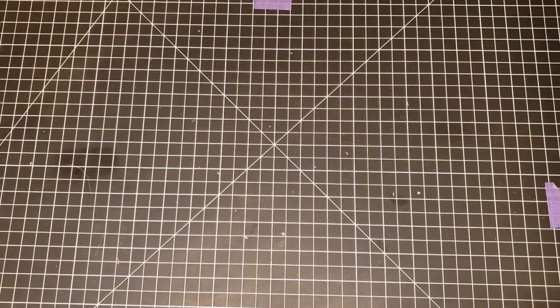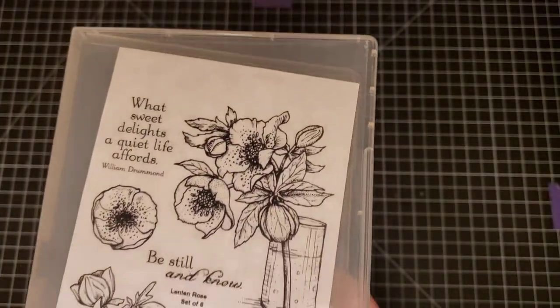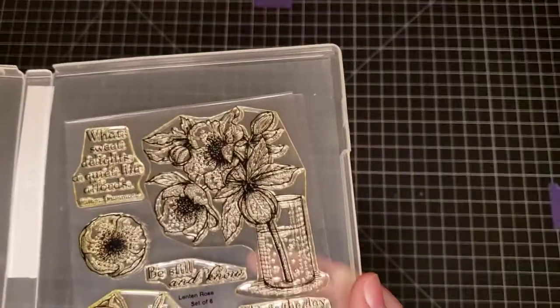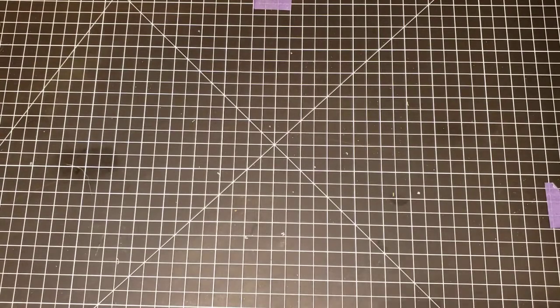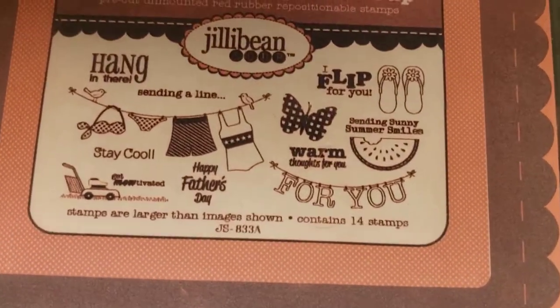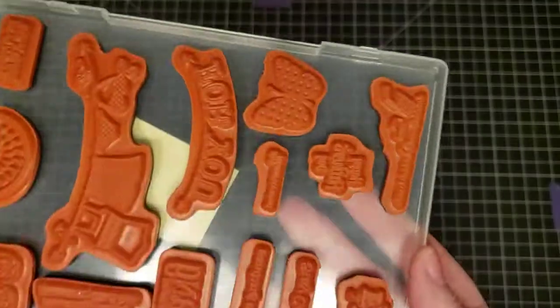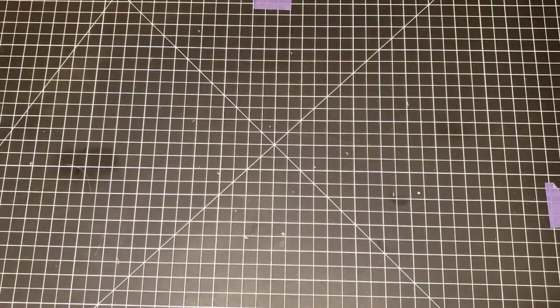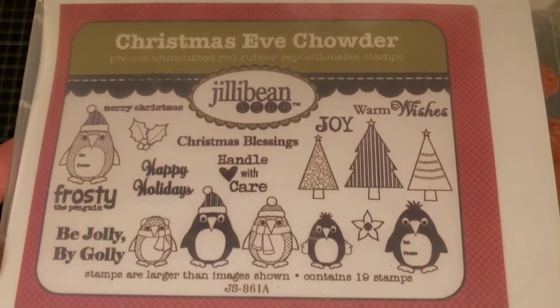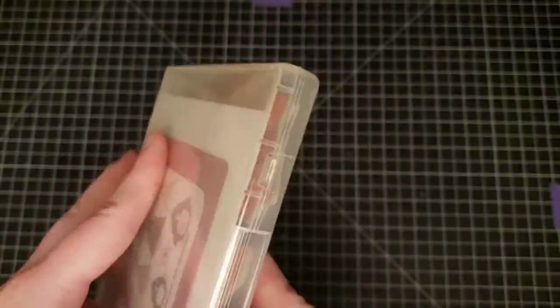This one is called Lenten Rose. Next is Jilly Bean Soup — Watermelon Gazpacho Soup. Look how cute that stamp set is — it's red rubber. Also by Jilly Bean is Christmas Eve Chowder, also red rubber.